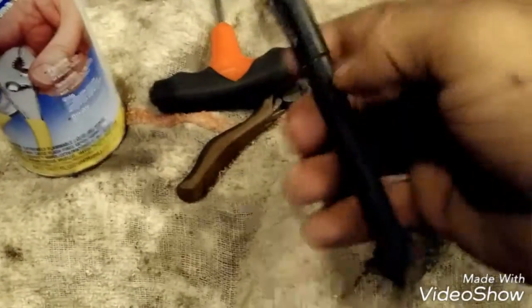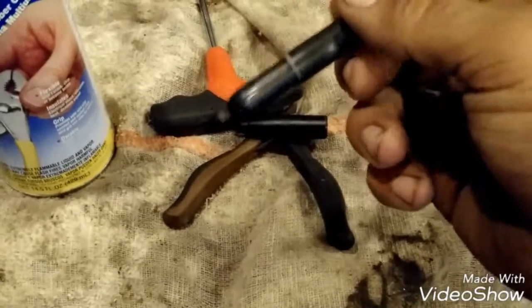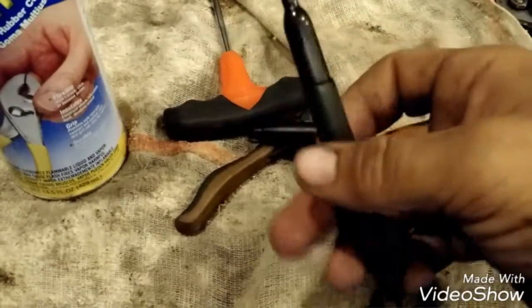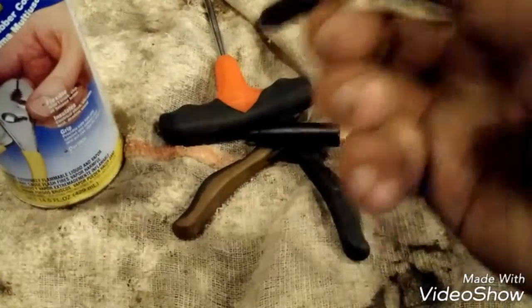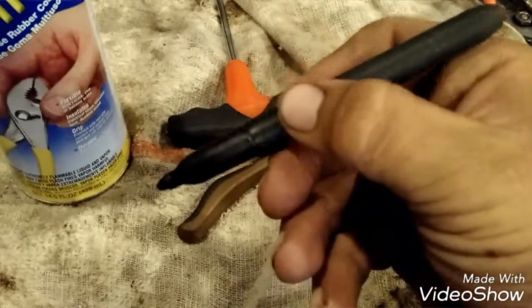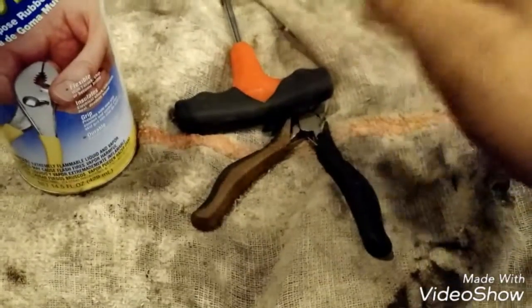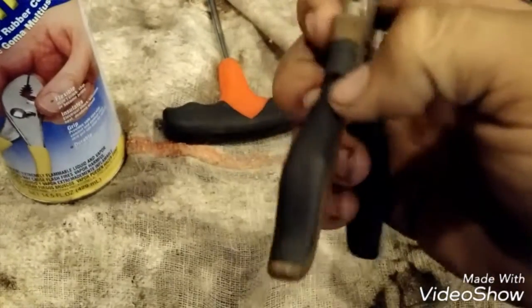Just to show the utility of it, I Plasti Dipped a Sharpie — I don't know, I was bored. It actually has a lot of comfort and it's just something unique. Alright, on to actually doing something — less talking.